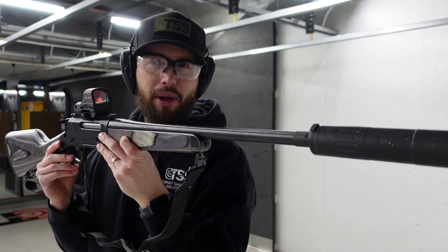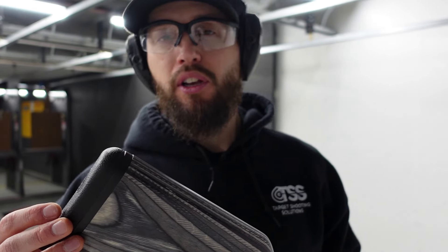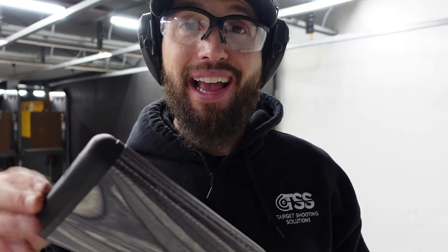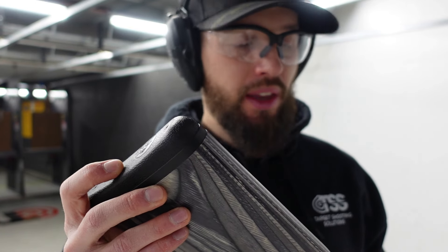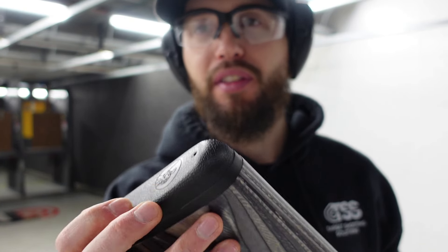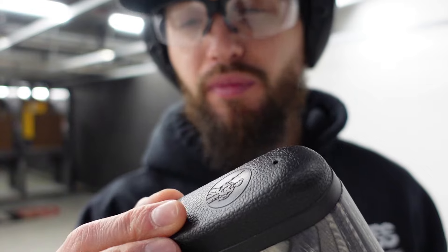Real quick, I do want to mention the butt pad on this. It's different than the butt pads I'm used to with my other Henrys — my Henry 45-70, all-weather, my X model, and 38 Special all have a thicker rubber butt pad. It's not really the thickness I'm talking about though — this is a nice cushion on the end. The material used here feels like a leather, almost like a car leather seat.